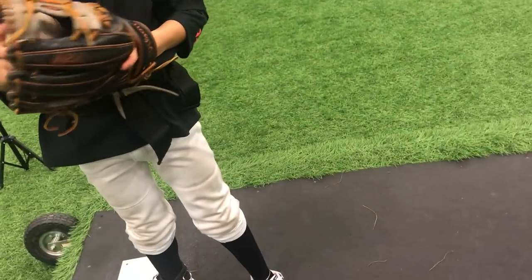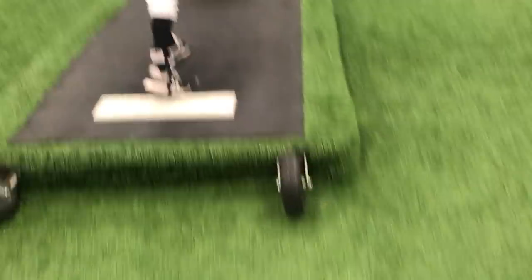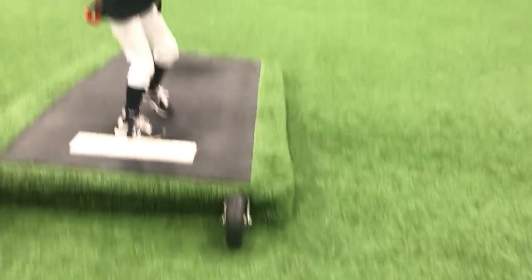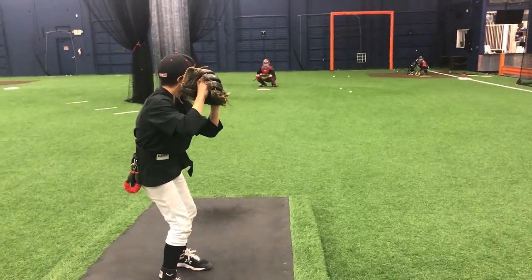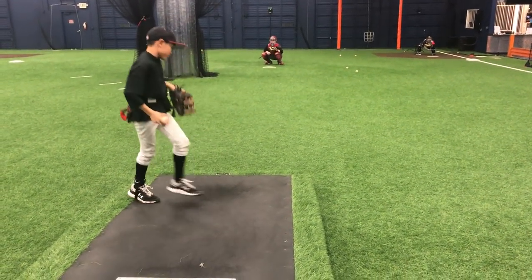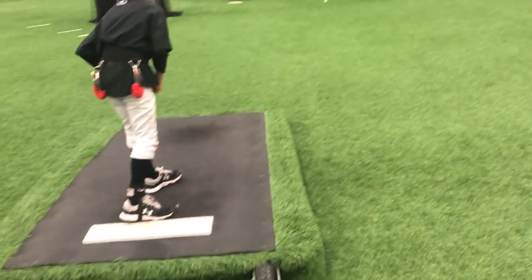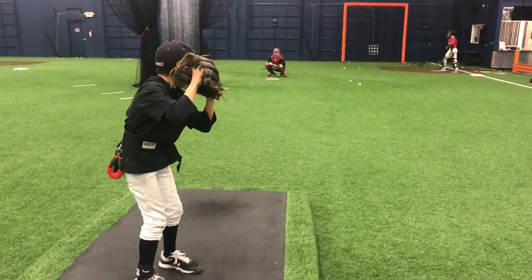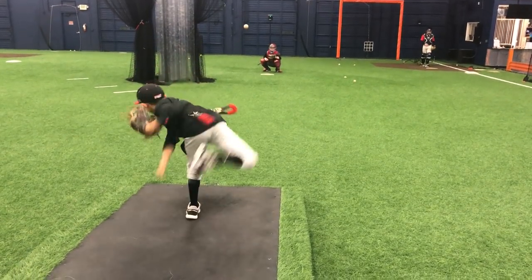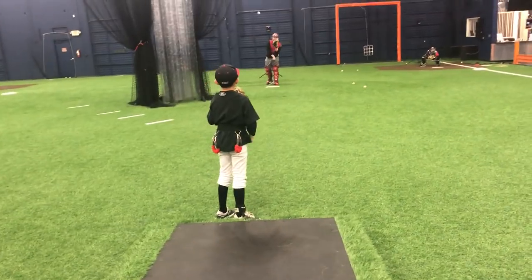Now you're not going to do that slow, obviously. But you can't go forward until that leg starts down. Got it? So when you come set, feel yourself loaded on your back leg. Now don't go forward until that leg comes down. That's the right idea, but I want you to look home and just do it fast. There you go — that's more along the lines of what we want to get to right there.